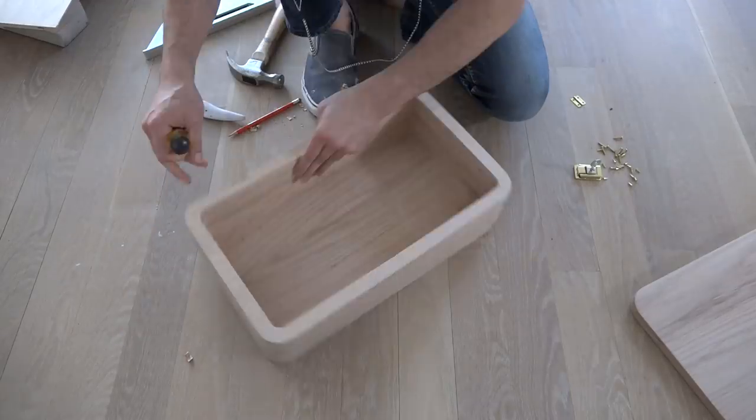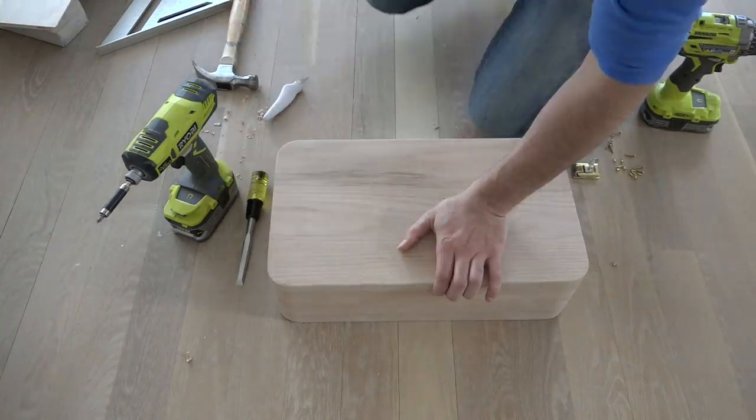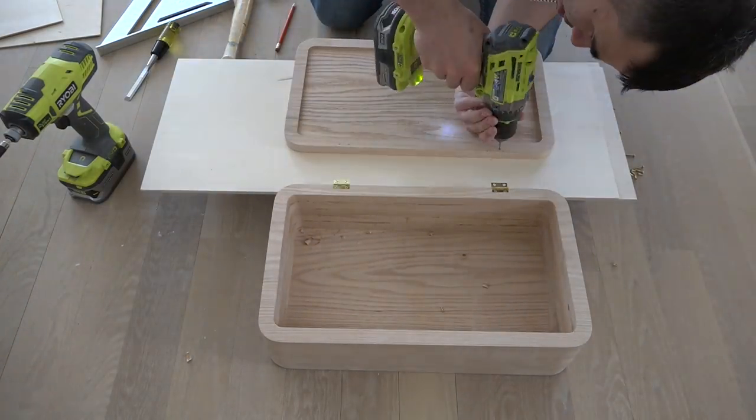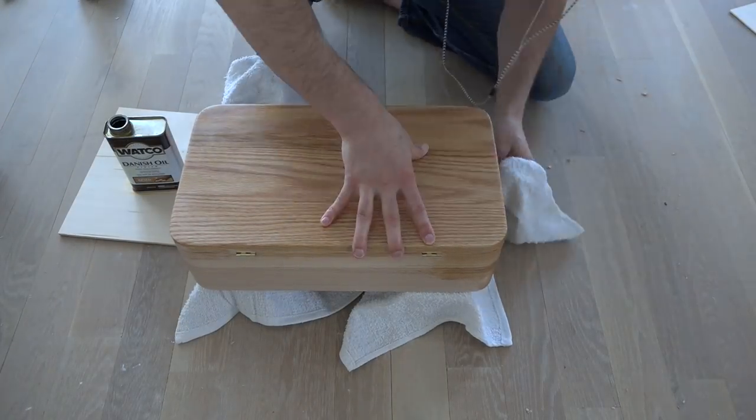I used a knife, chisel, and hammer to cut out the recesses for the hinges. I probably could have done this with a CNC machine, but it was nice to use hand tools for a change. I finished the case with a coat of Danish oil in Natural.